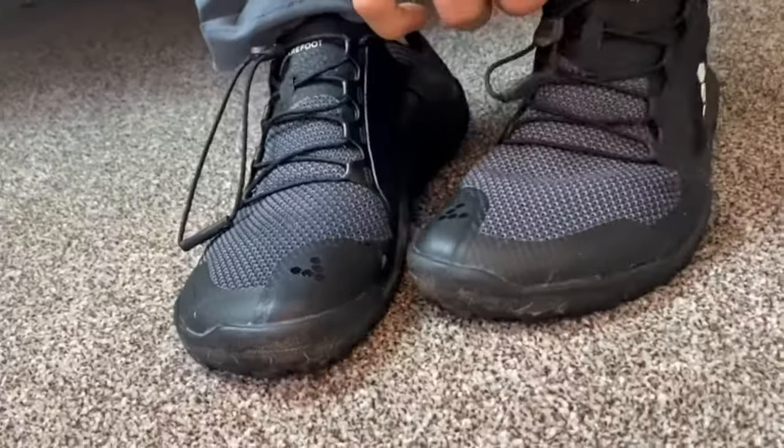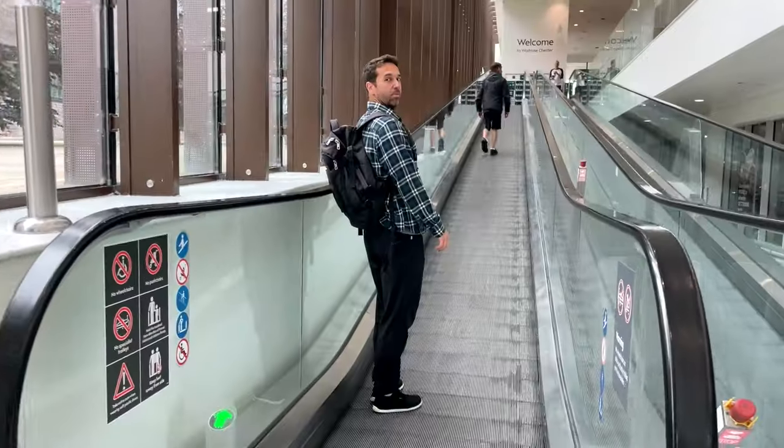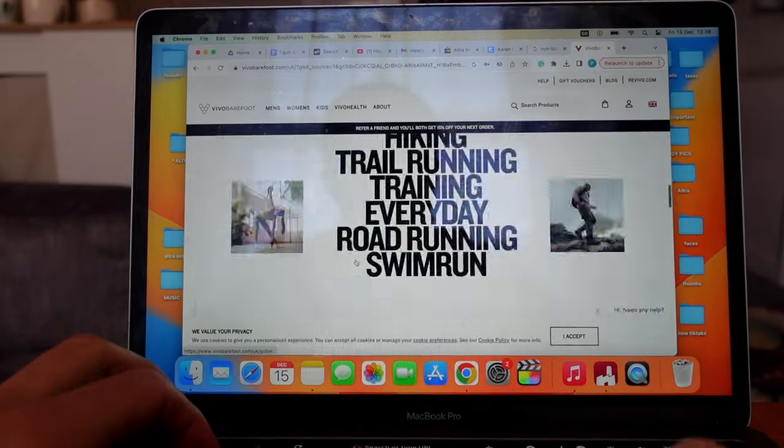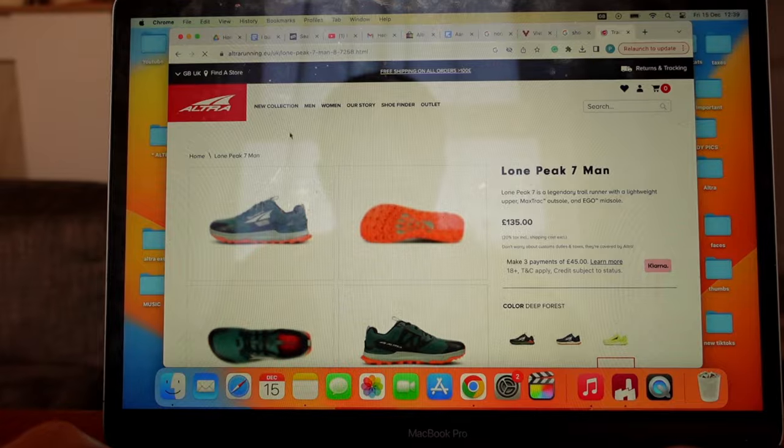I've been wearing barefoot shoes for well over three years, however a couple of months ago I started to experience some pain in my feet. I think this was due to the shoes' minimal tread, so I decided to try a more cushioned shoe — and spoiler alert, it didn't go too well. So after months of looking online I think I may have finally found the solution to all our problems.